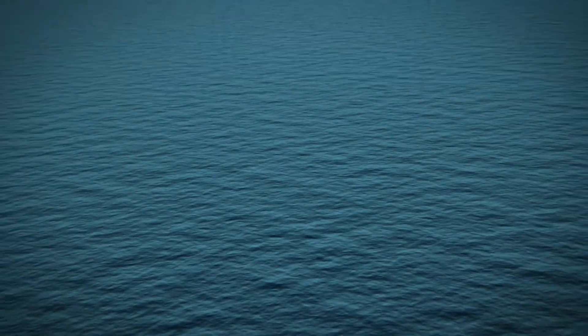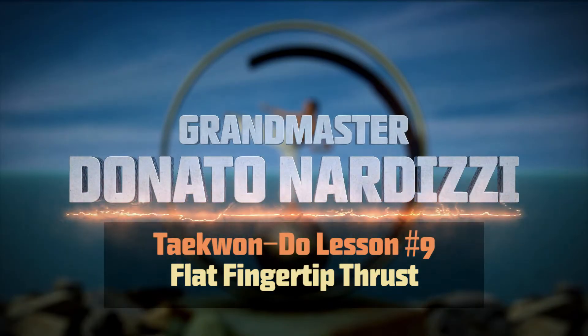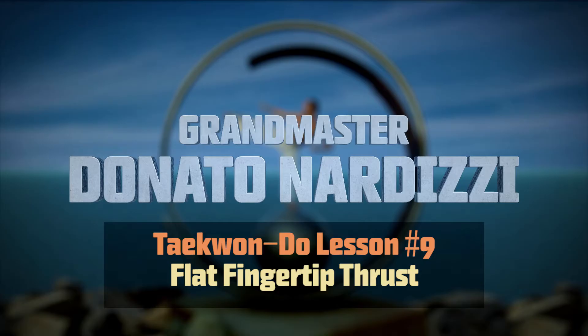Welcome back to another Taekwondo lesson. In this video I'll show you how to perform a flat fingertip thrust. The flat fingertip thrust is probably the first thrust technique you learn as a beginner and it's different to strikes and punches.